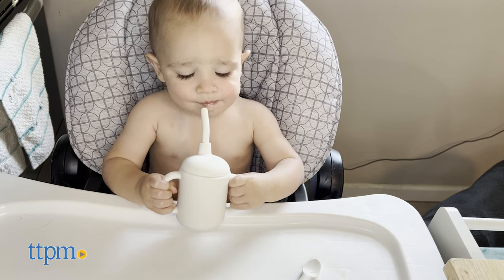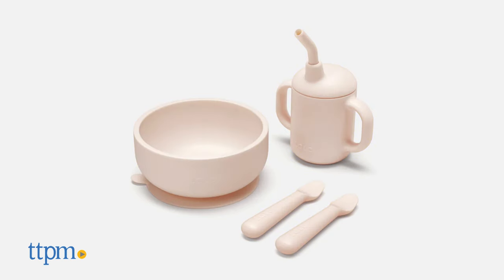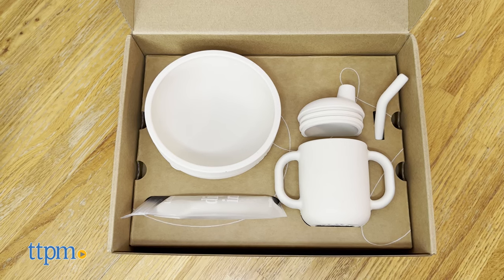The First Bites Starter Kit comes in five colors: sage, oatmeal, popcorn, grapefruit, and blueberry. We're reviewing the oatmeal one today.